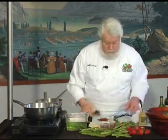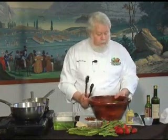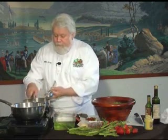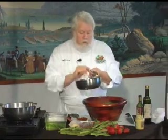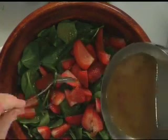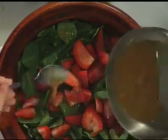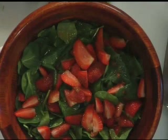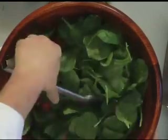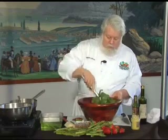Now I'm going to dress this salad. I'll take a little bit of this dressing and just sprinkle the hot bacon dressing over the greens and the strawberries, and then take the tongs and just toss this up.